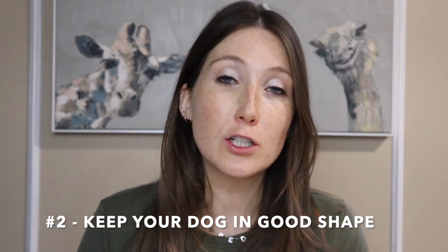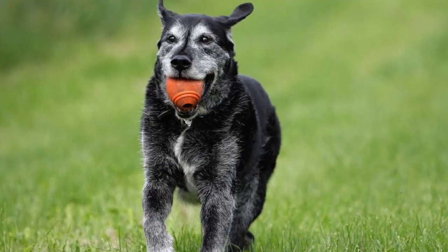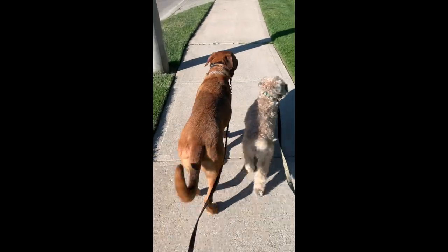Number two, which goes directly in line with weight, is keeping your dog active. You want to make sure your dog is going on walks — something in motion stays in motion, something at rest stays at rest. Fred was diagnosed with osteoarthritis and I noticed it when he started to limp a lot. Cartiflex combined with taking him on a lot more walks has helped to eliminate his limping entirely. We go on two 45-minute walks a day so he's constantly moving his body. It's really important to keep your dog active, at a healthy weight, and constantly moving.